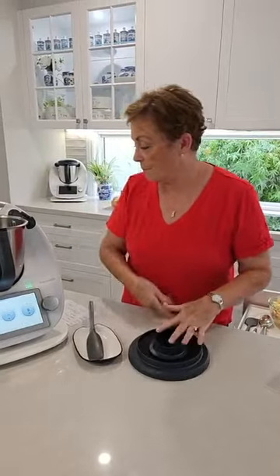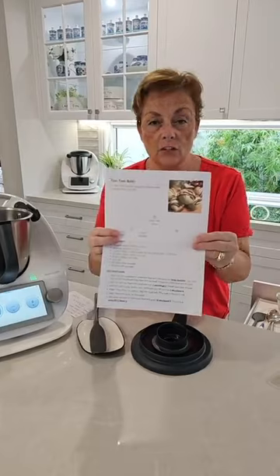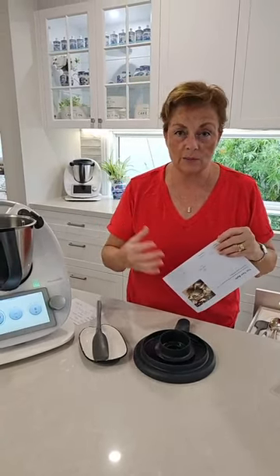The recipe is now up on my blog so you can go and have a look, print it off. Please remember I'm still building the blog — the more you can leave a comment on there, the more it actually helps me.